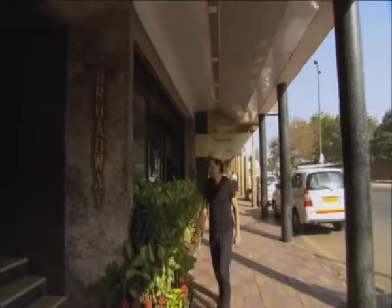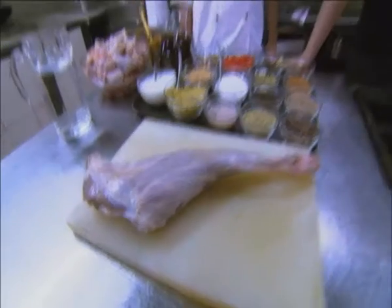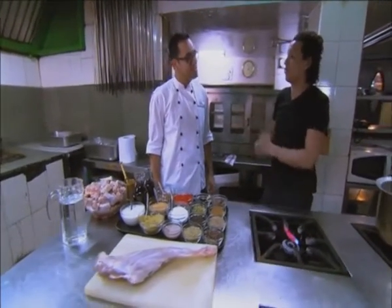Restaurants and Chora Bazaar here in the Broadway Hotel on the edge of the Old City is considered to be one of the best. I'm meeting up with its head chef to learn some of the secrets of Kashmiri cooking. I'm here with Chef Pradeep, the king of Kashmiri cuisine, and what can be more iconic than Rogan Josh?